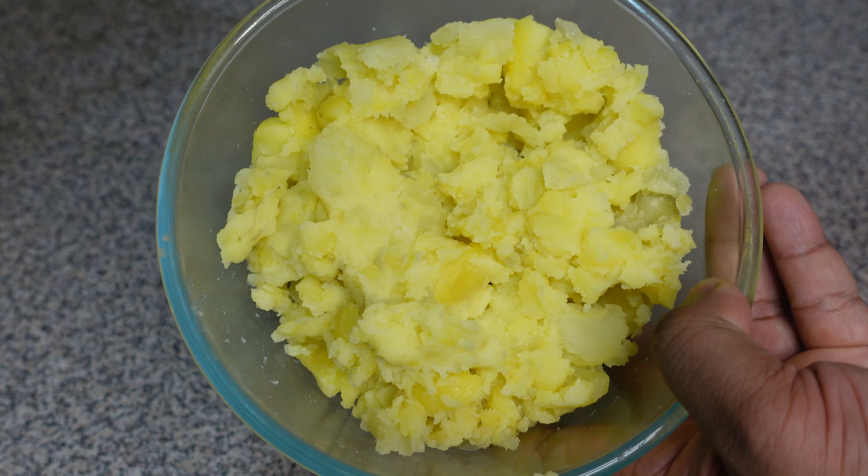Add 80 grams of green peas and fry for another 2 minutes. Then add 1/4 teaspoon turmeric powder, 1/4 teaspoon black pepper powder, 1 teaspoon red chili powder, and 2 teaspoons red chili pepper. Fry this for about 2 to 3 minutes.